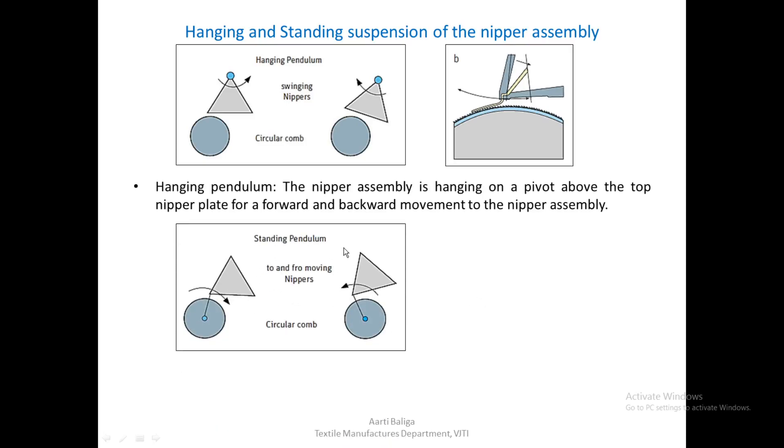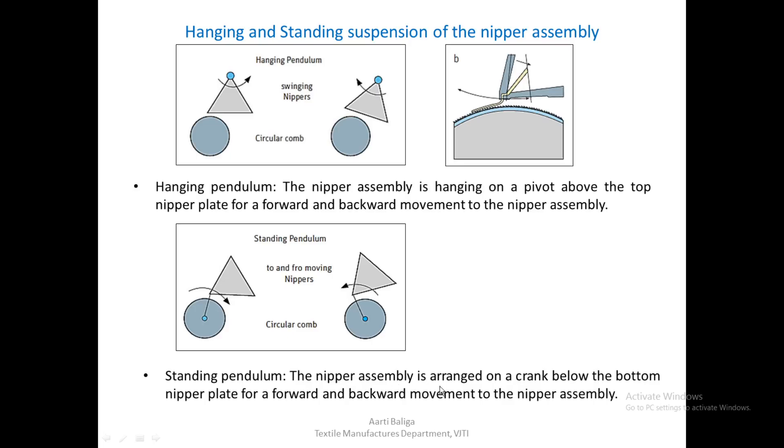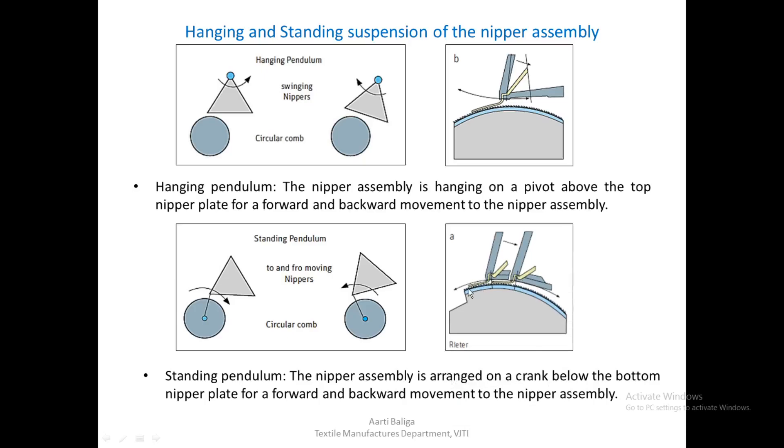In the standing pendulum arrangement, the nipper assembly is arranged on a crank below the bottom nipper for forward and backward movement. The movement is driven from below. This is an innovation by Rieter, representing a change from the earlier arrangement of nipper assembly movement.